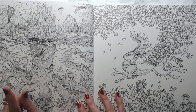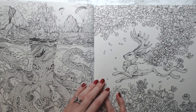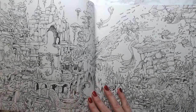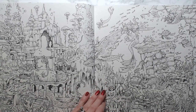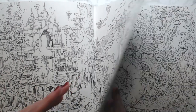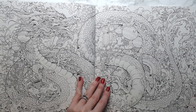I think this one's from Geomorphia — the octopus. This one is Mythomorphia, and don't quote me on any of these — there are so many Morphia books I sometimes get confused. This one I think is Mythomorphia as well, a two-page underwater spread — very awesome, very detailed. This one's Mythomorphia too — a big huge dragon with Chinese lanterns.